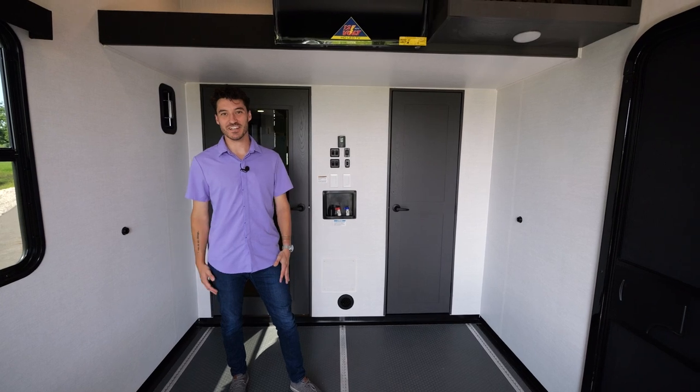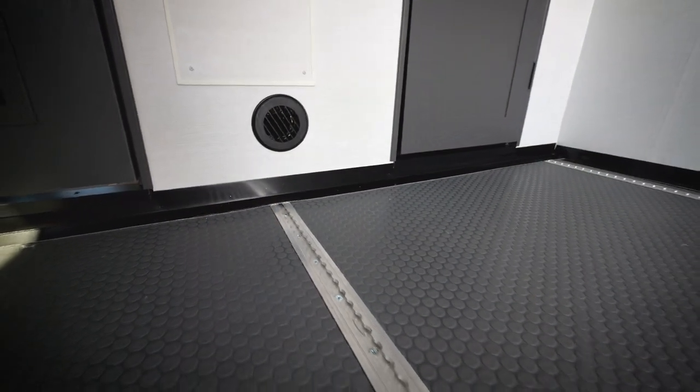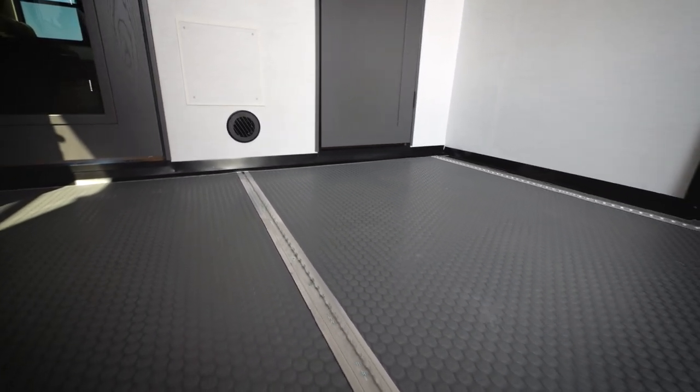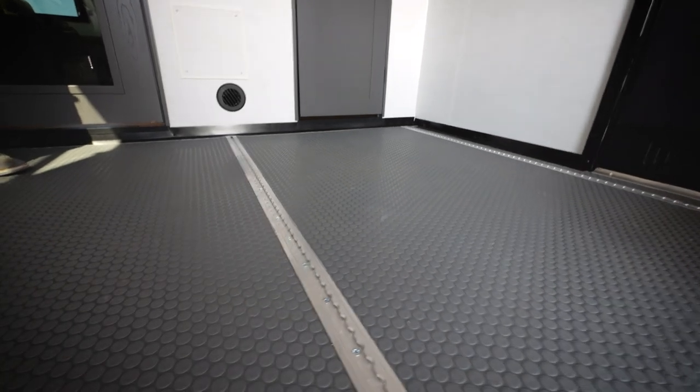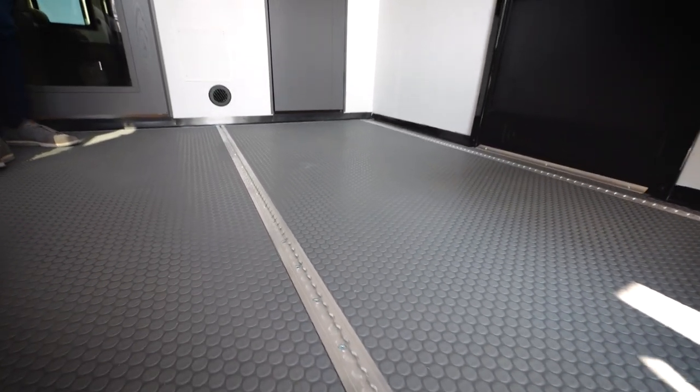A unique Valor feature is our track system in the garage. This is an L-track system that is tied directly into our frame. There are over 300 connection points to this, instead of the standard D-rings you typically find in most toy haulers. This gives you the flexibility to tie anything down in your garage space.